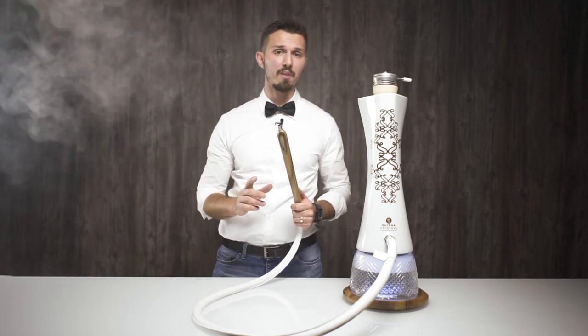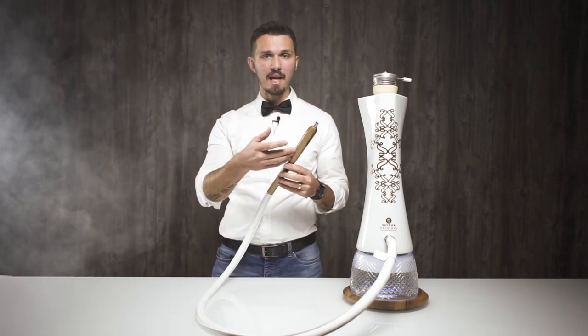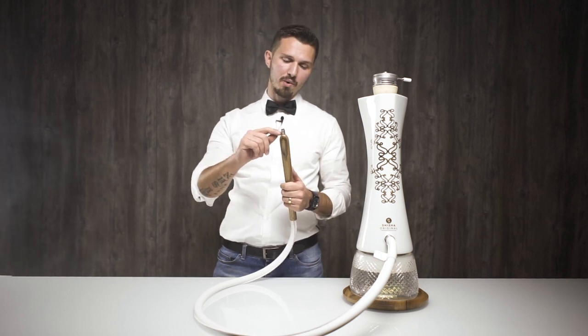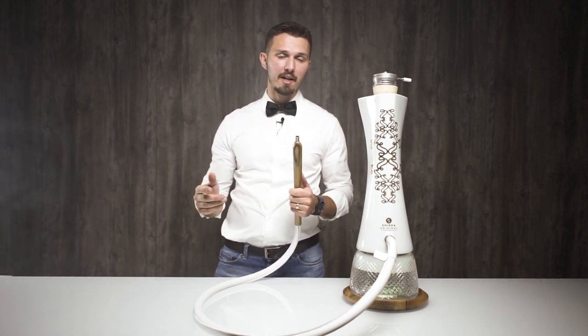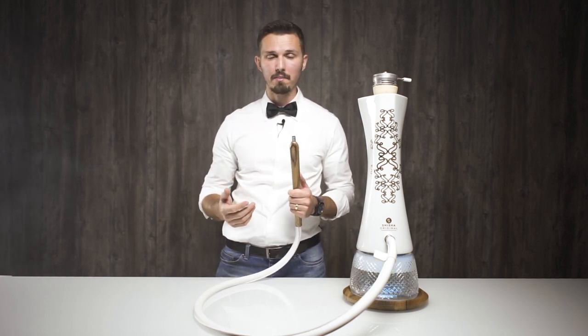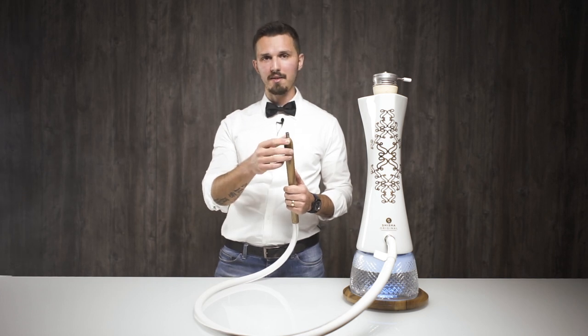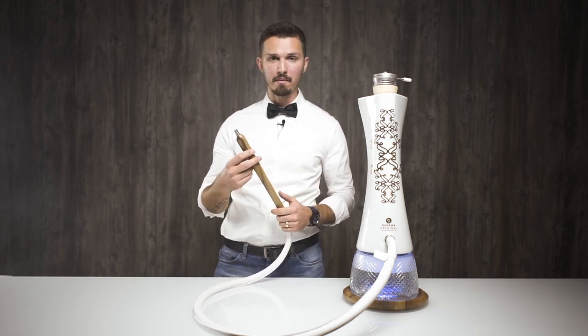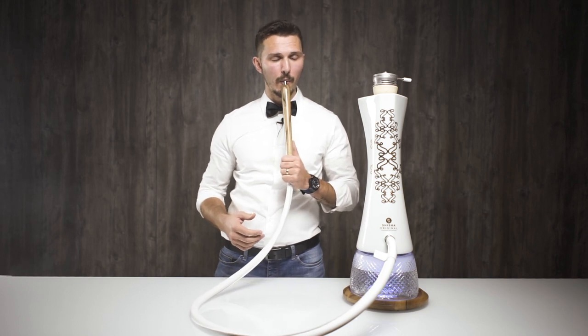Let me come back to this beautiful wooden handle. It's wonderful, but I honestly do not understand why this small metal tip is here. I understand it may be for hygienic one-time plugs, but it could have been integrated into the handle. I honestly don't like it — it kind of ruins the feeling about this handle, but it's something you can live with. Overall, very nice and very smooth flow — it's almost resistance-less. I would call this one of the better smoking experiences you could get from a hookah.